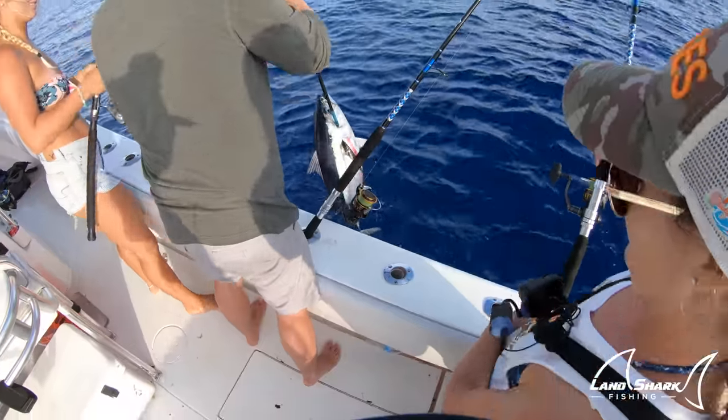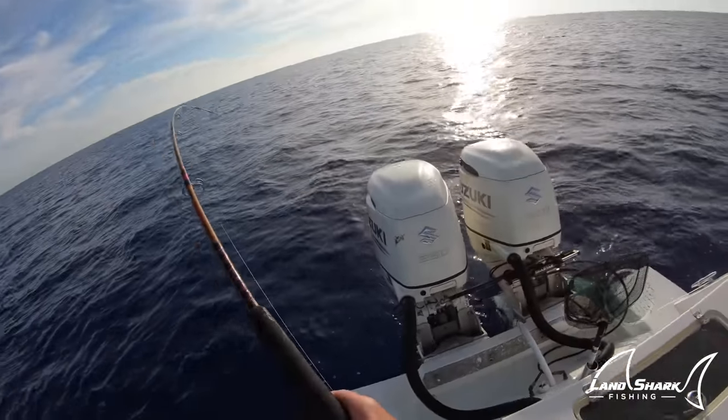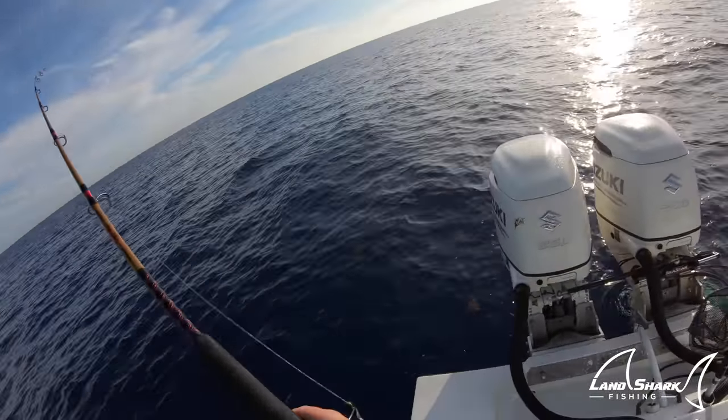There we go, that's a good one. That's a stud. Blackfin! That's a blackfin. Ah, pulled.